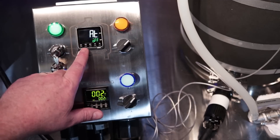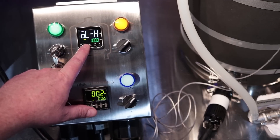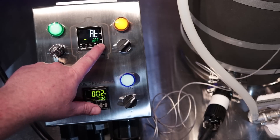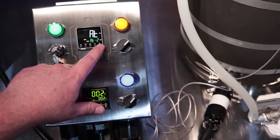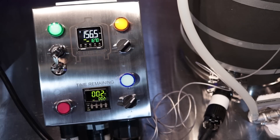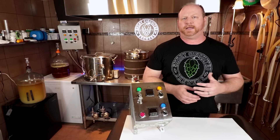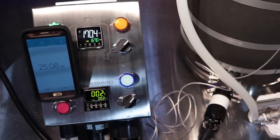The auto-tuning is fairly easy. You press the square button until you see the display change, then hit the circular arrow button until you see 'AT off,' and then use the up arrow to change it to AT minus 2. Hit the square button again and that will begin the auto-tune process. My system started at about 155 degrees and the set point was 167, so it did ramp up quite a ways past — I think it was about 170 or 171 degrees — past where it needed to get to.